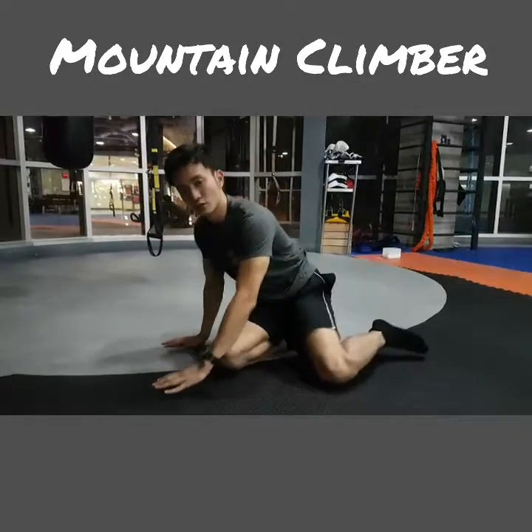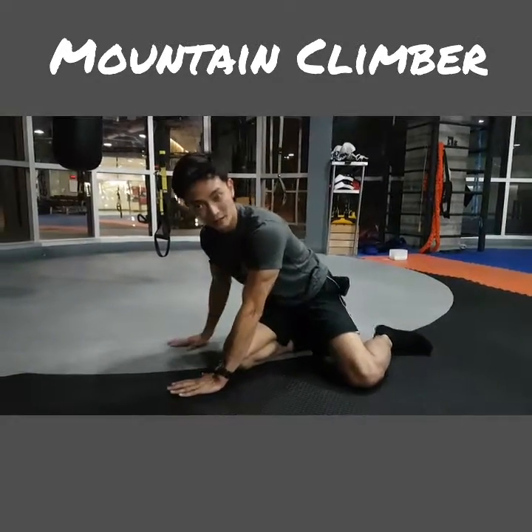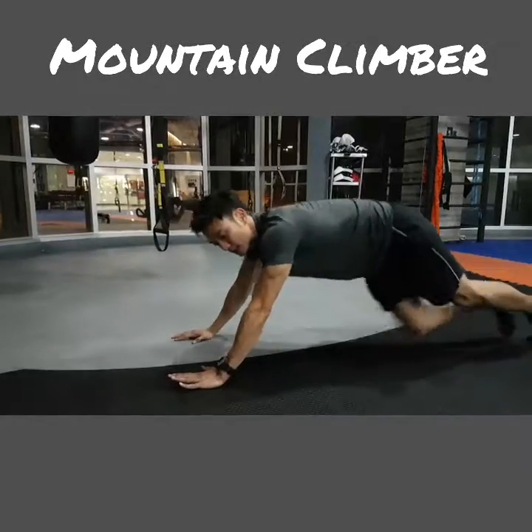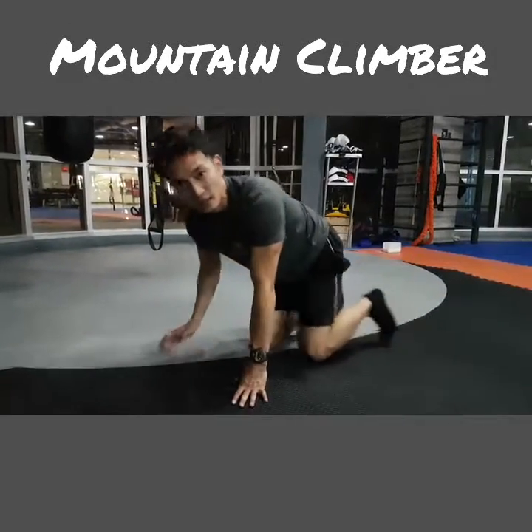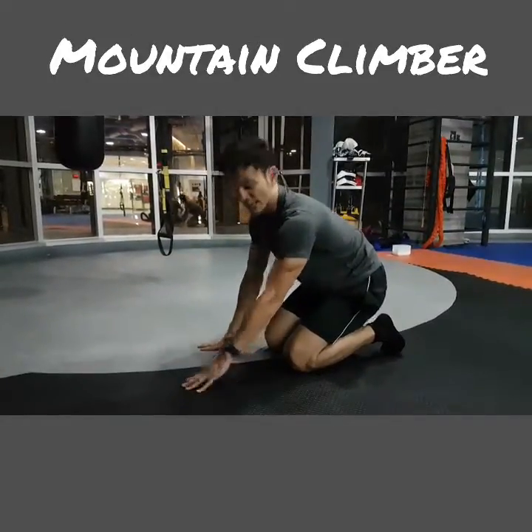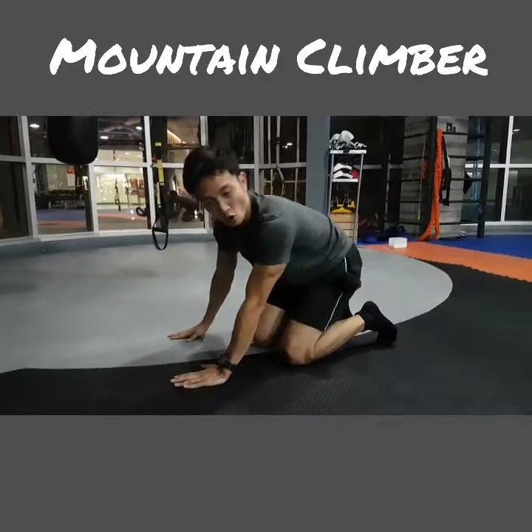So there are three ways of doing it correctly. First of all, make sure that your shoulder is right above your hand when you do it. You don't want to be out of position — you're not going to gain a lot of control and you might slip, potentially hurting your shoulder.